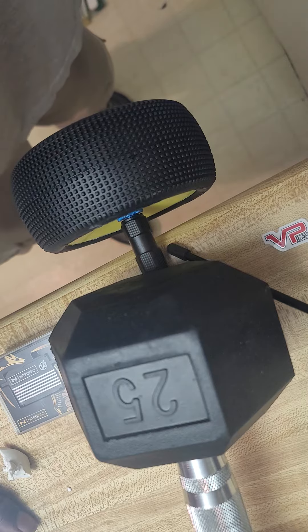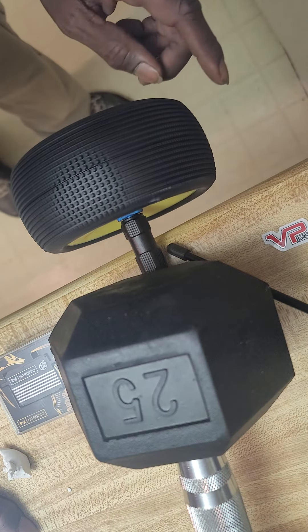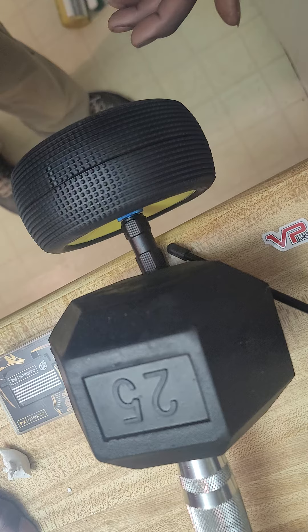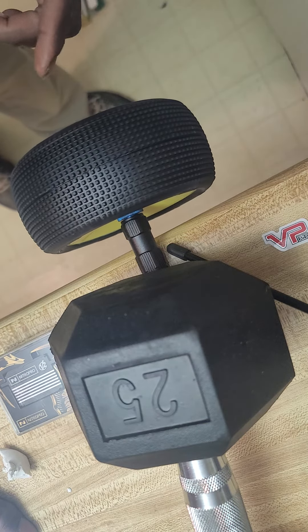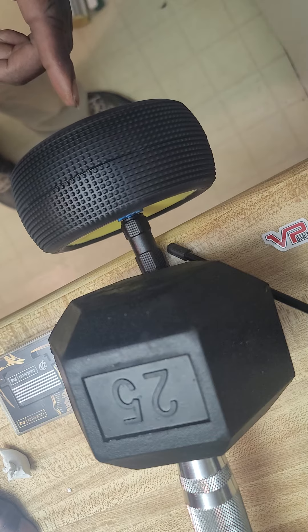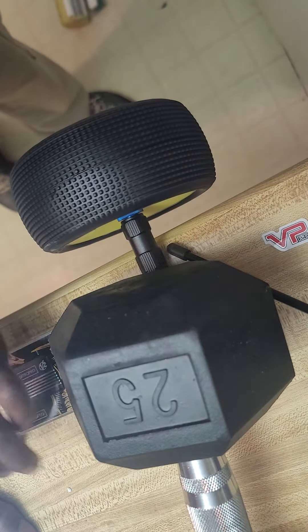I'm too cheap to buy the whole balancing station, so I do it like this. I spin the tire a little bit and wherever it stops, I know the weight is on the top of the tire, so I'll put a little bit of this clay on the top of it.